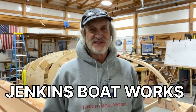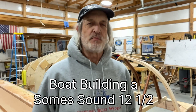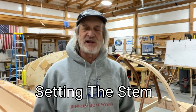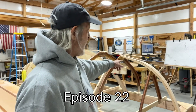Hi everybody. Welcome back to Jenkins Boat Works. I am Chuck Jenkins. In this video we continue working on our Soam Sound 12 and a half sailboat building project. In the last video we concentrated on beveling the inner stem, and so once we got that done, now this time we're gonna show you how we actually get it attached to the boat.